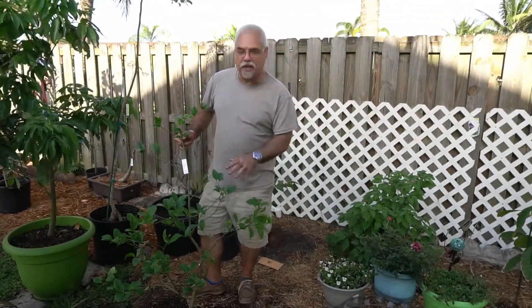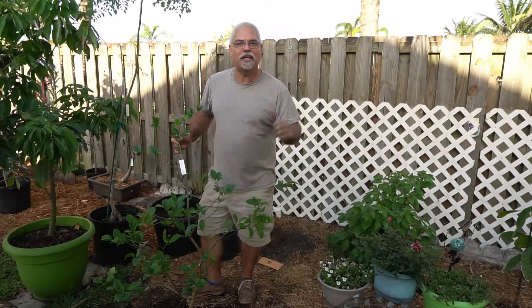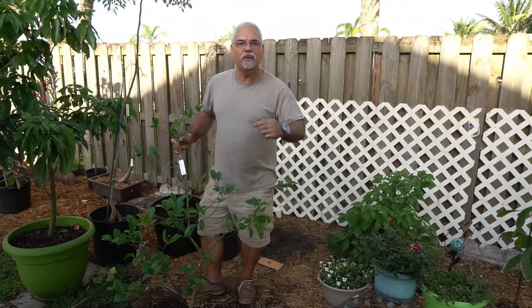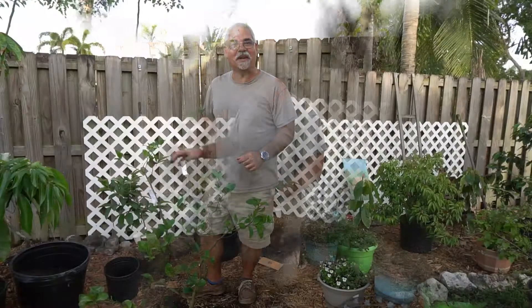Just before we get started talking about this citrus tree and that guava behind me, I'm gonna ask you guys a quick favor. If you want updates on what's going on on this channel, hit the subscribe button and don't forget to hit the little bell so you'll know when new videos are released. If you give us a thumbs up, that's really appreciated, and you might want to share this video.